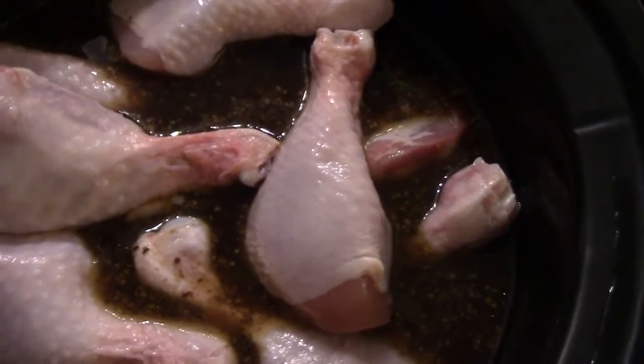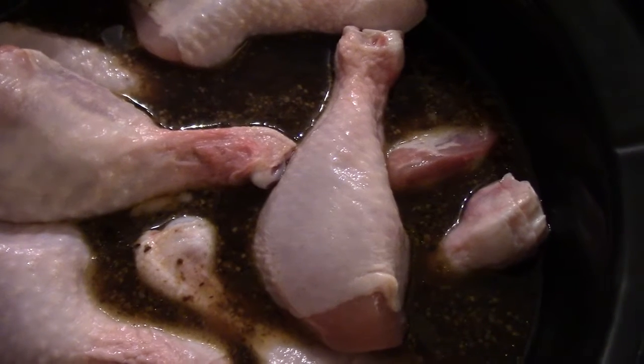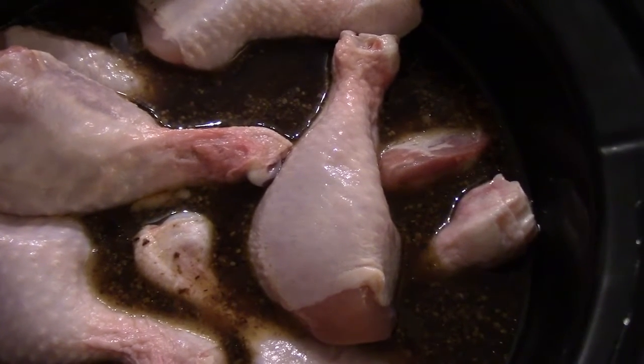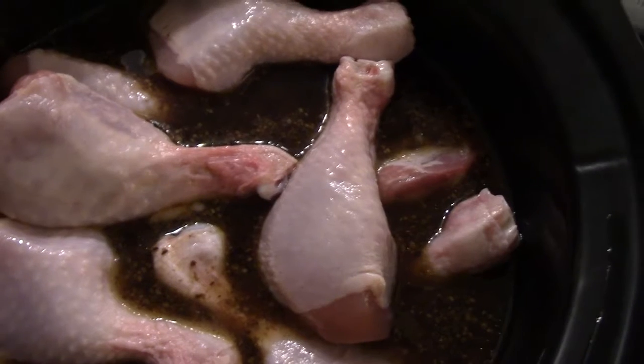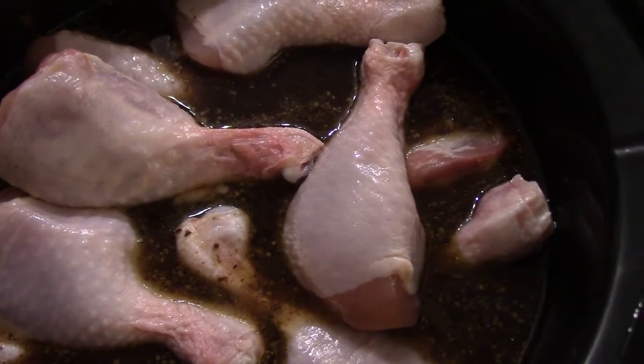I have the chicken in there as you can see. I'm going to slow cook it for about a good 8 hours. There are two cans of chicken broth in here as well, so that will keep it from drying out. Stay tuned when I show you the end product.